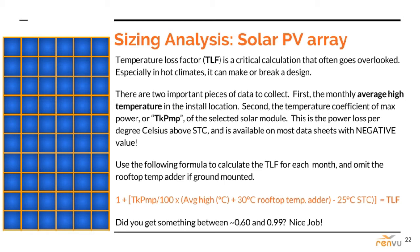Each solar module has a unique temperature coefficient of max power, abbreviated as TK PMP, which is the power loss per degree Celsius over standard test conditions, which happens to be 25 degrees Celsius. Important to note: this is always a negative value — make sure to use it as such in the formula shown here. Once you run this formula to find the TLF for each and every month of the year, and they are all in the expected range, move on to the next slide.